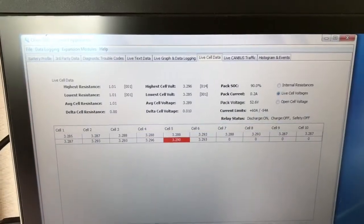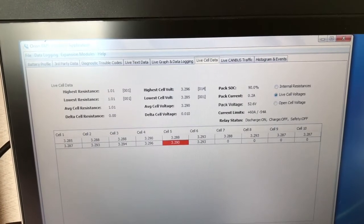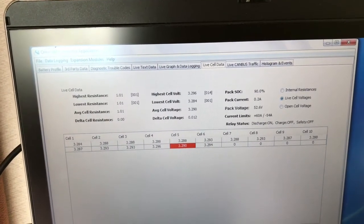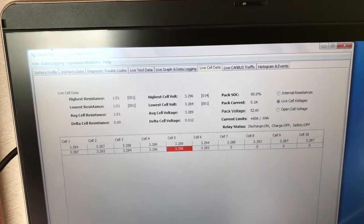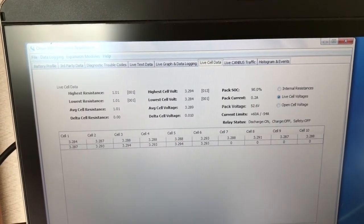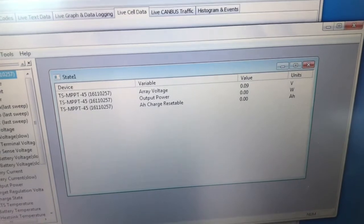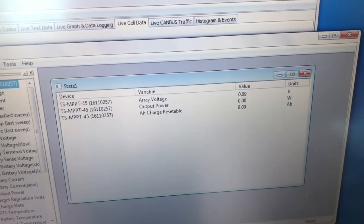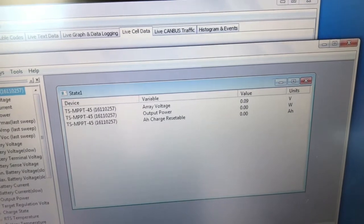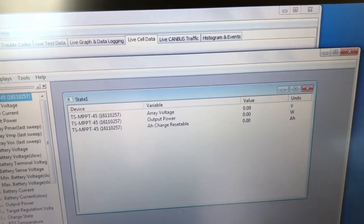I can show the live status of each cell in the pack as well as the current. Right now we are not using the lithium batteries or the solar panels because we're plugged into a campground, but if we were you could see the pack current going from plus to minus — minus being charge from the solar panels and plus being demand on the pack. Morningstar has a program called MS View which shows a lot of features about the solar charging. Right now the solar array is disconnected, but you can see output power and amp-hour charge, which is resettable. I've had it charged up to 100 amp-hours in one day, which is over half the pack capacity, just by solar.